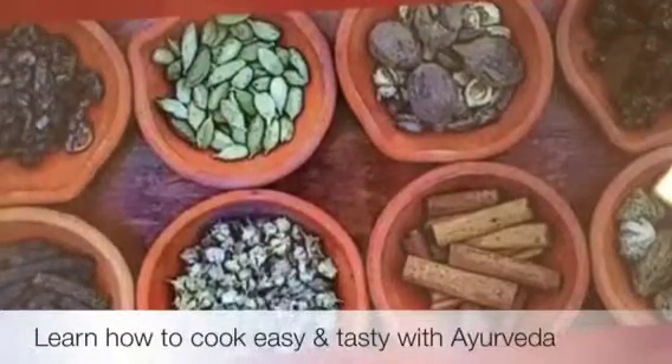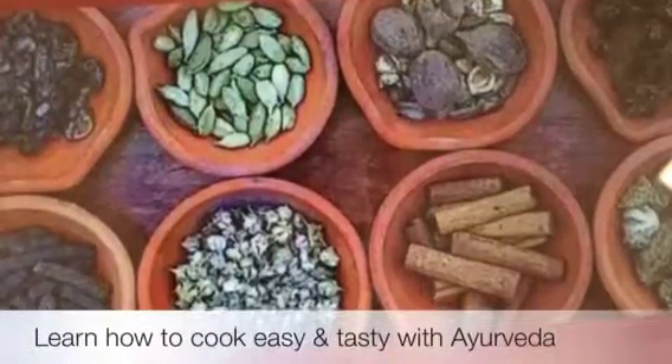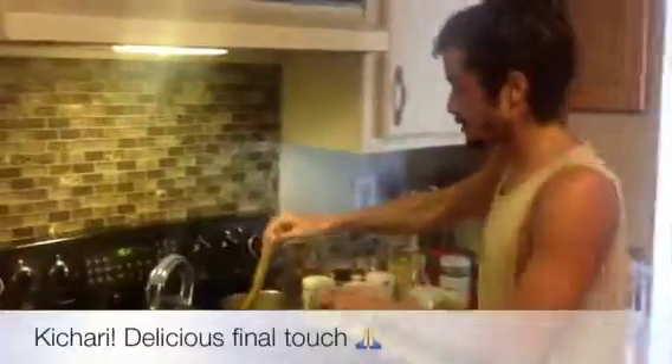Do you want to learn how to make very good, nutritious and delicious food? Namaste! After half an hour, our kitchen is ready.